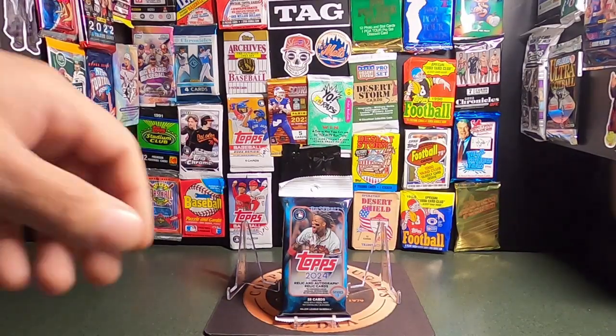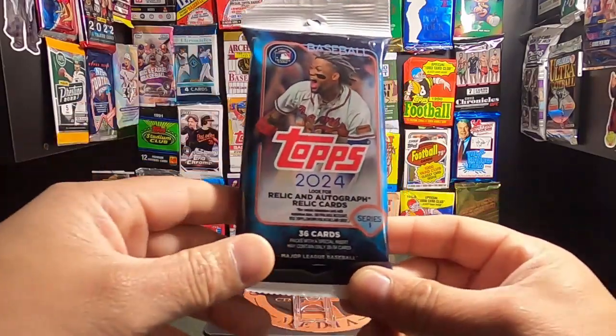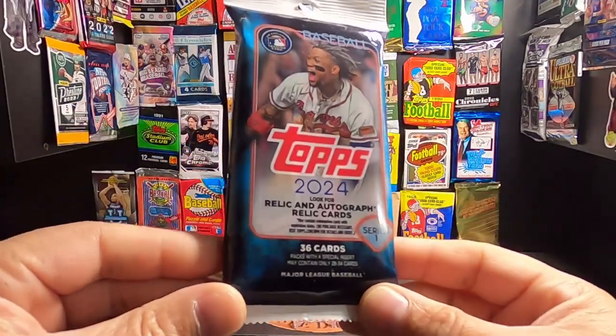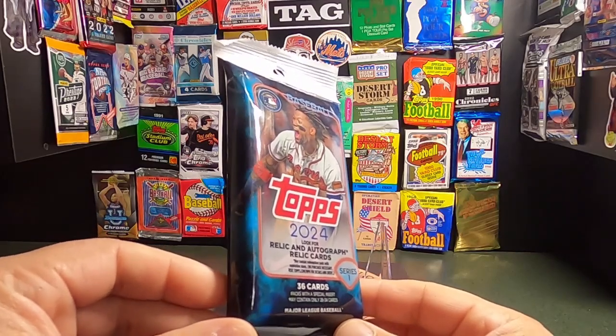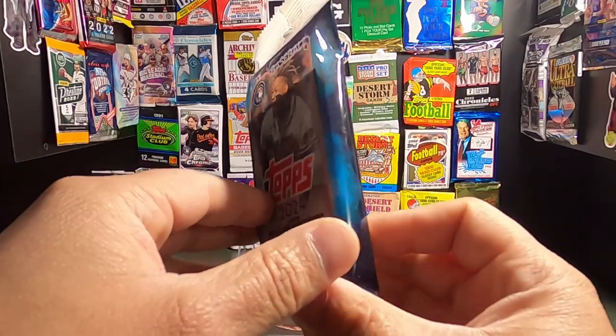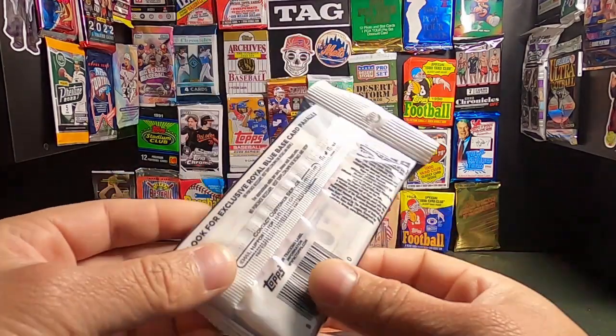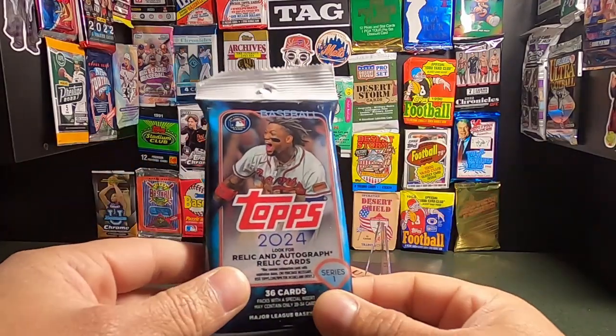Welcome to Copper Thoughts Media. Here we are with another rip for Copper Thoughts cards. And today, you can probably hear it in my voice, I'm pretty excited. It's 2024, Happy Valentine's Day for those who participate and care. But today we're ripping open the 2024 Topps Series 1 pack.